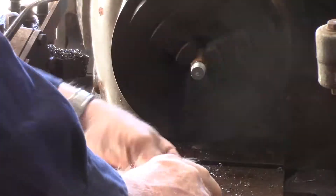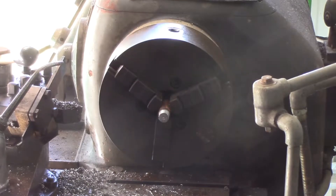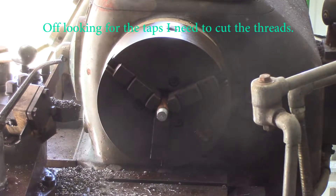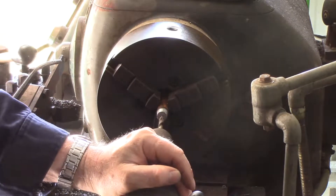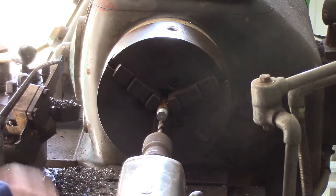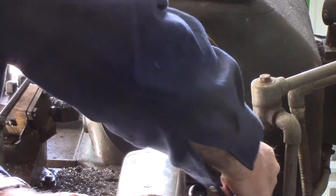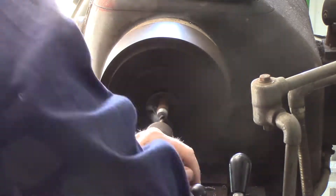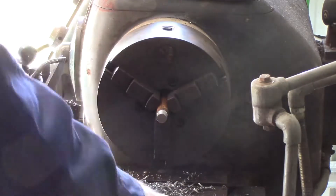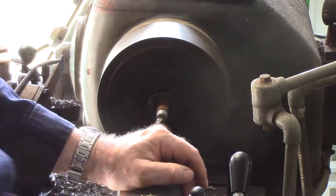I got to the point where I was going to thread the ends of the axles and I was wondering what size drill I needed to create a 3/8-inch Whitworth thread. We need a 5/16th drill. I've got the taps I need to do the job — let's go ahead and drill it. I've got to go down an inch and a quarter to give me enough room to make the full thread. That's that end done.